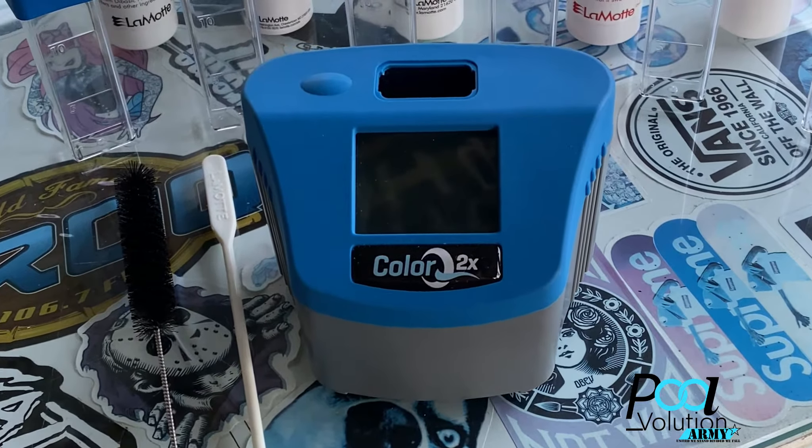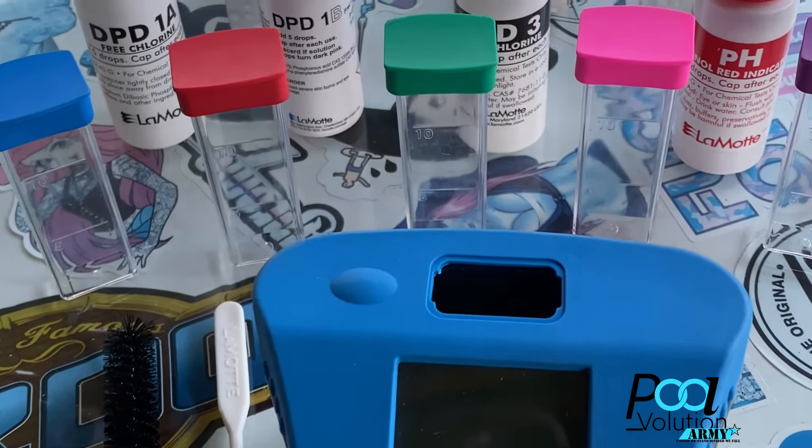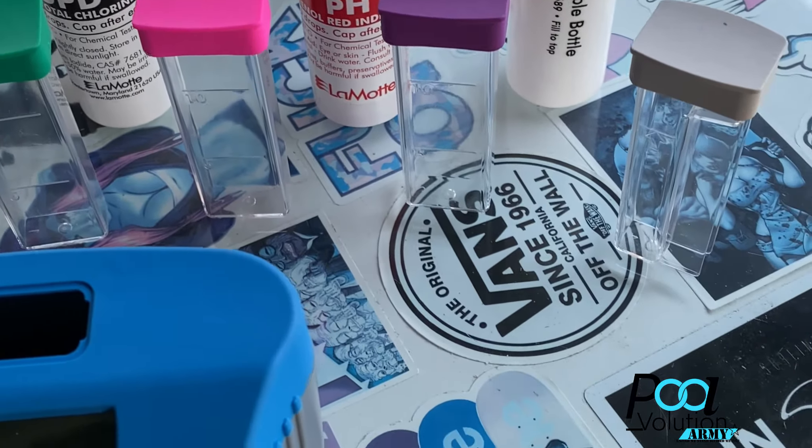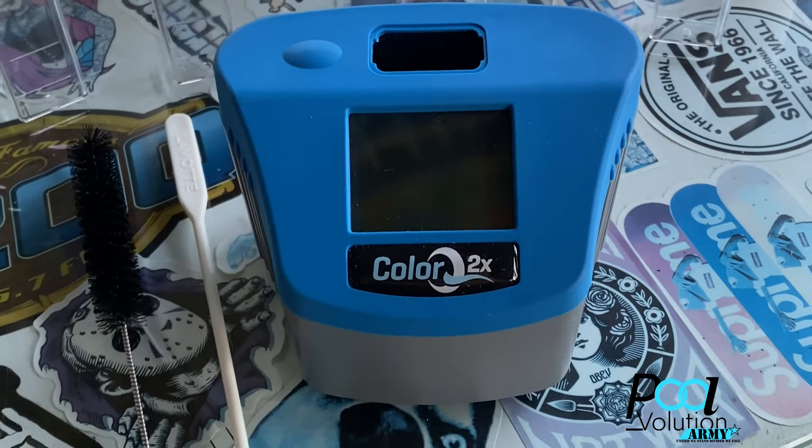What you get is some tablets, some reagents, some vials, a brush to clean the vials, a tablet crusher, and the photometer.